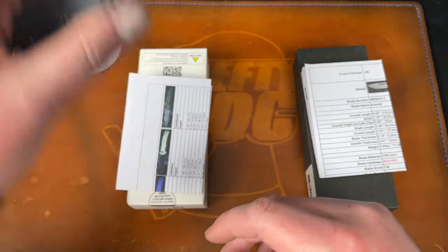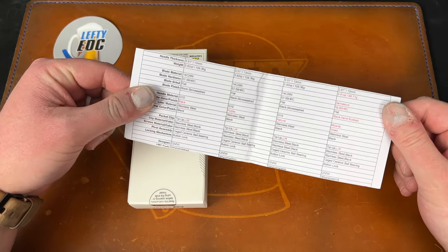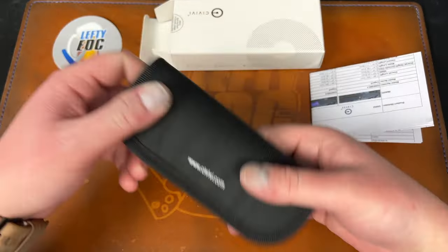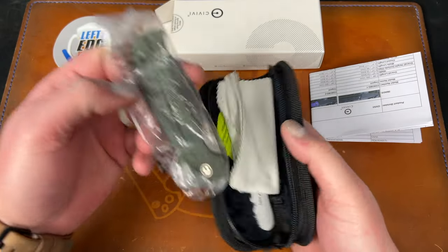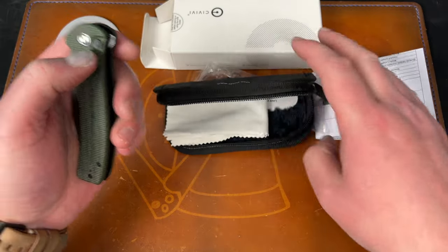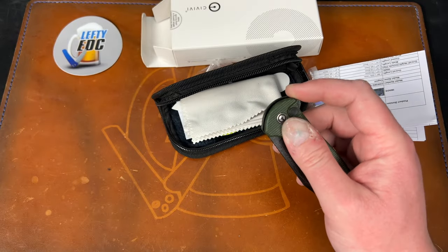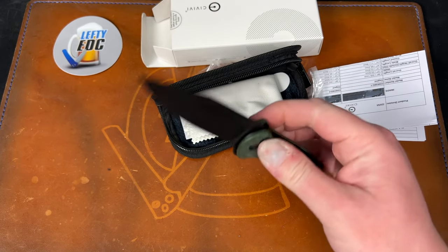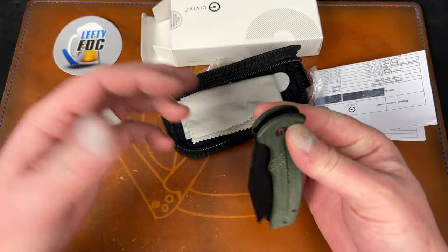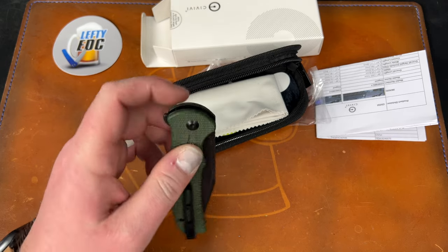Let's start with the Civivi — I actually think this is one I already reviewed. Yes, it is. This is the Cogent. Let me see which version it is in case it's one I haven't handled. It's the exact one I reviewed, so I'll just feel the D10 out and see if there are any variants. Same D10 — a little bit of play but not much, a little bit of rock but not much. Pretty normal button lock stuff. Dead centered. You can fail this one, unlike the Altus.